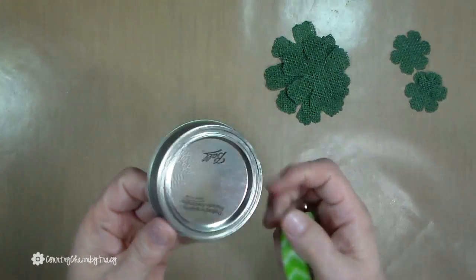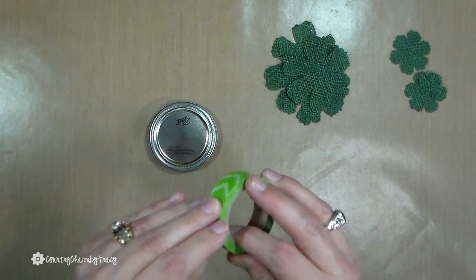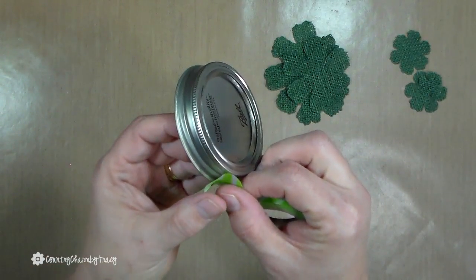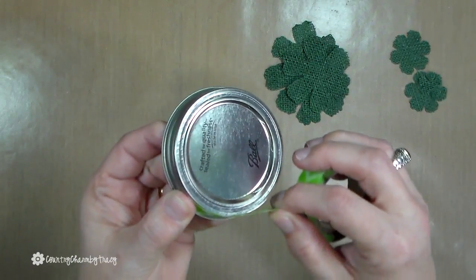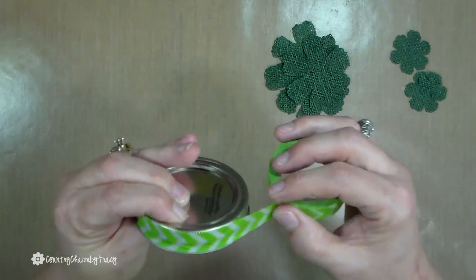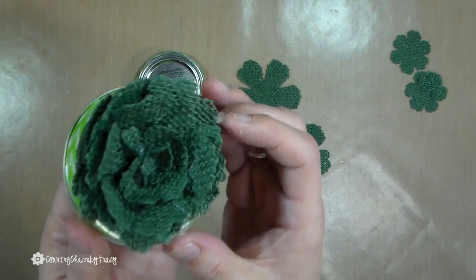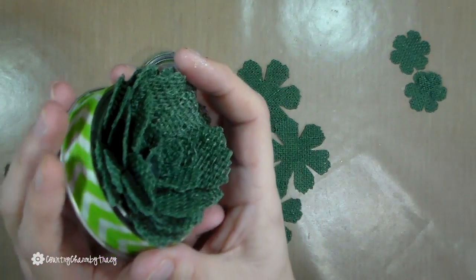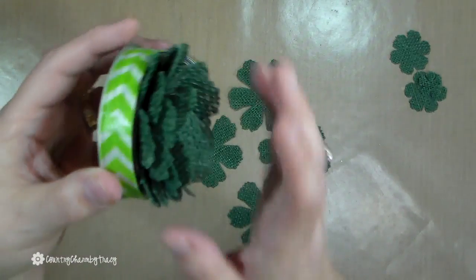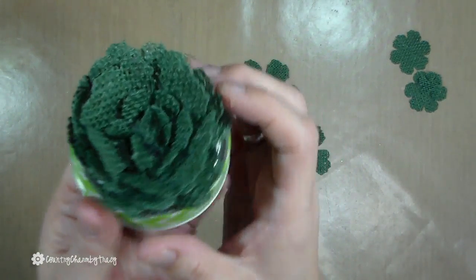To decorate the lid, the lid is now attached to the ring. I have some washi tape — I'm using this green chevron — and I'm just going to run it around the ring. Here is the one I did last year and it is still intact: the lid is still on, the washi tape has not peeled off, and the little flower is just as cute as can be. I think this is just so adorable.